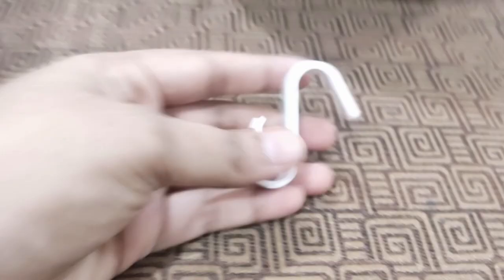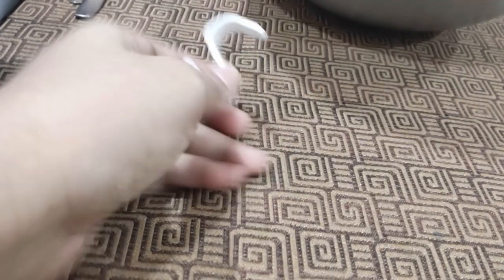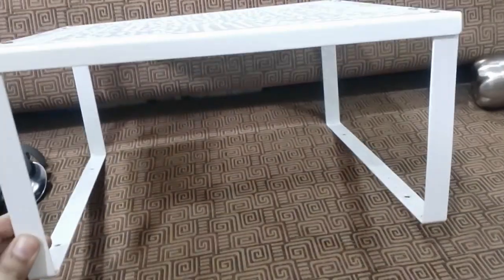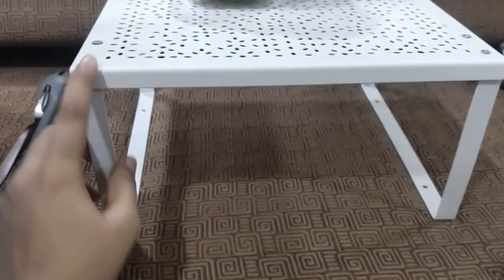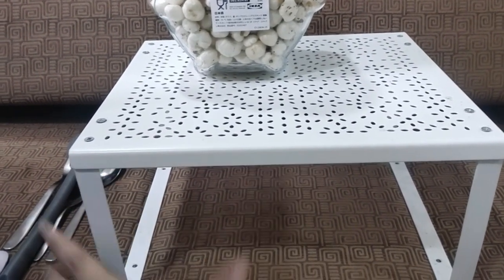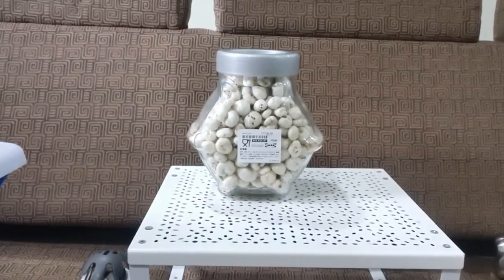I also got these S-hooks — a set of five, quite strong, something I wanted. These are all simple items from my first visit. Then there's this shelf insert — I actually wanted something half the size, but since the names were in Swedish and I probably didn't check the dimensions, I ended up buying this bigger one. It's good, just that I don't have the space in my kitchen for this bigger shelf insert.